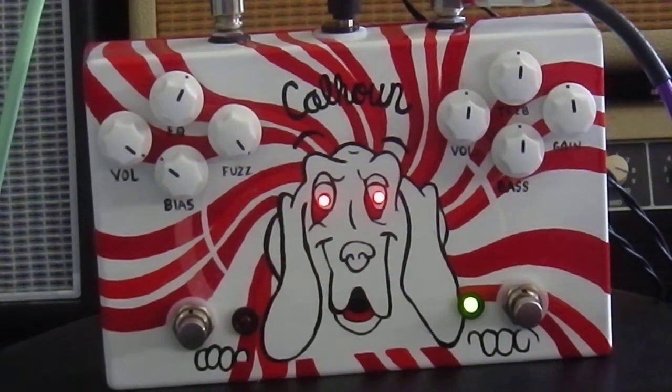Hello YouTube. This is the JHS Calhoun Mike Campbell Signature Overdrive Fuzz Pedal. This is actually a limited edition version, hand painted by Mike Campbell's daughter.